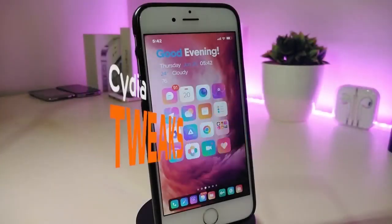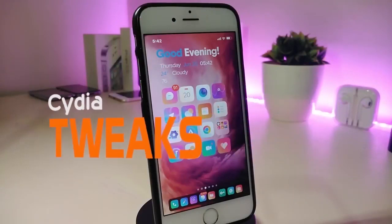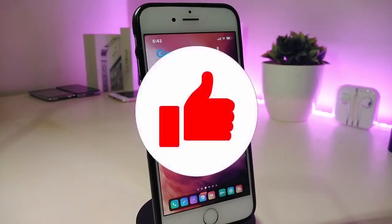Hey, what's up guys and welcome back to another new Cydia tweaks video. In today's video I have some new tweaks to share with you guys. Some of those tweaks will still be working on iOS 12, and some of them are not updated yet to work with the new jailbreak on iOS 13, but I will update you guys once those Cydia tweaks are compatible and working with iOS 13.